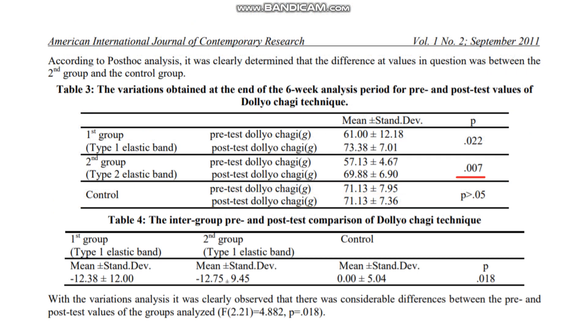However, increases in kicking force for the turning kick were more significant in the group using the heavier band. Perhaps because the amount of power generated during a turning kick is likely greater, the heavier band is required to provide a more positive training stimulus.